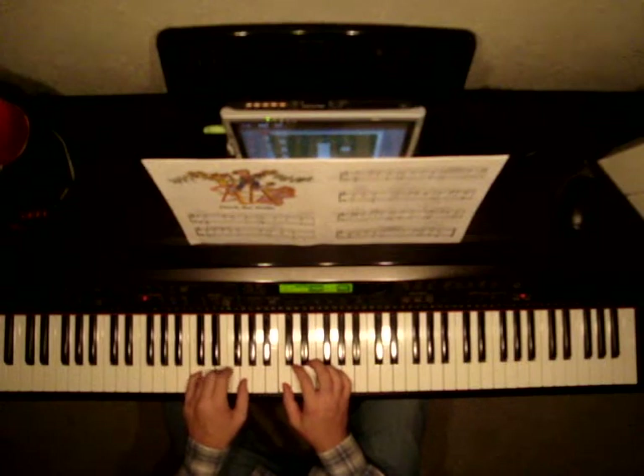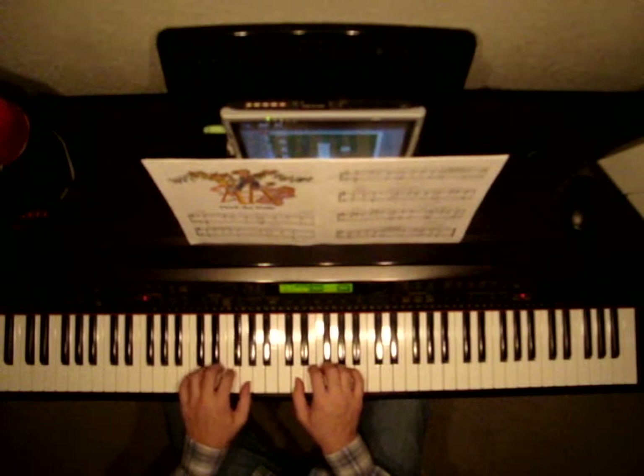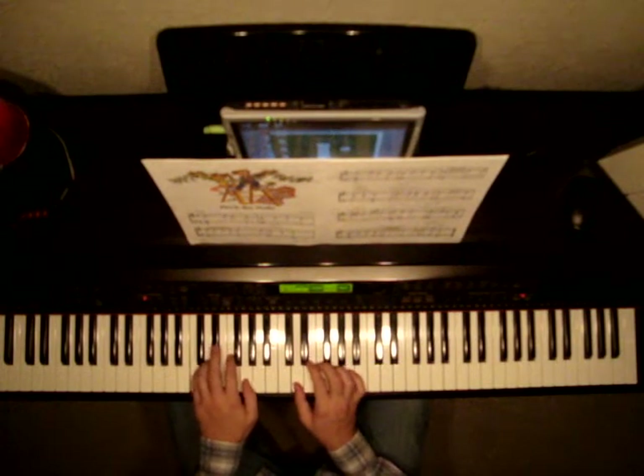Now we're on the second bar, second measure, and we're just going to move our right hand up one note to D and leave your left hand where it is. We're going to play D and G together, E, F, D, and then E and C together. F, G, D. And that ends the second bar on the second page.